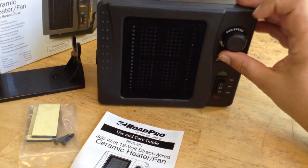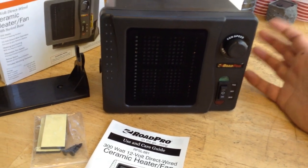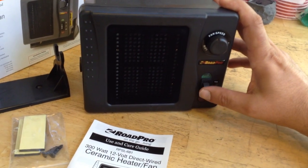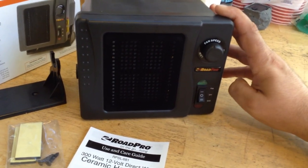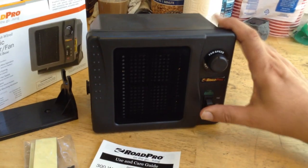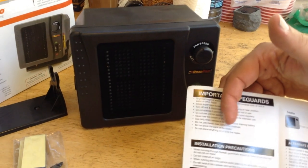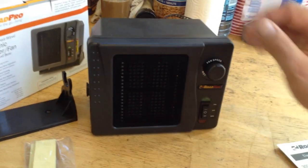You've got relatively normal controls for the fan speed, which can also run independently of the heating element — so if you just want to circulate air, you can do that. There's a heating element that I thought had a high and a low setting, but it kind of looks to me like it's either on or off. What people were talking about was that older models had a high and low setting, but if you run fan-only, it's not really going to run the heat.